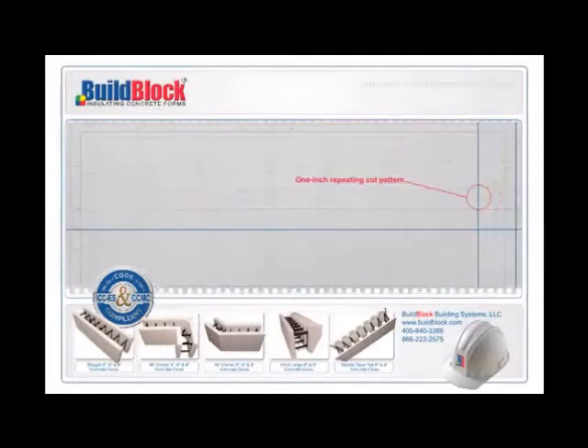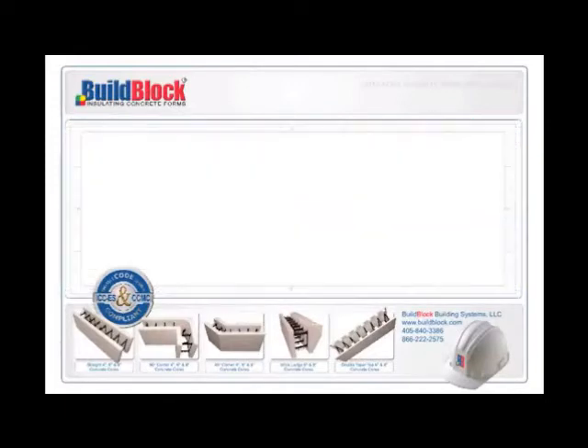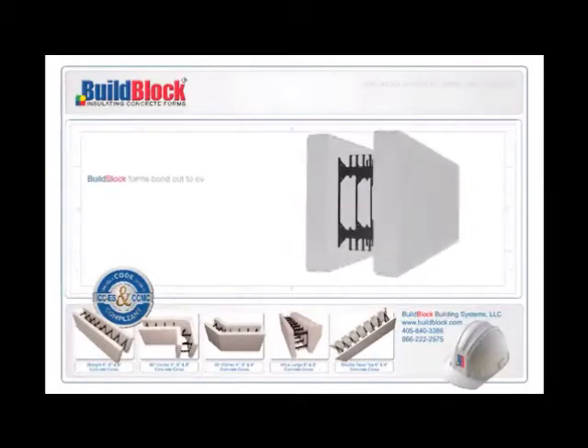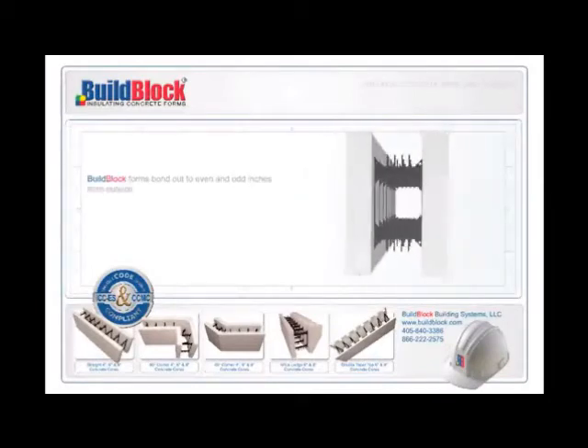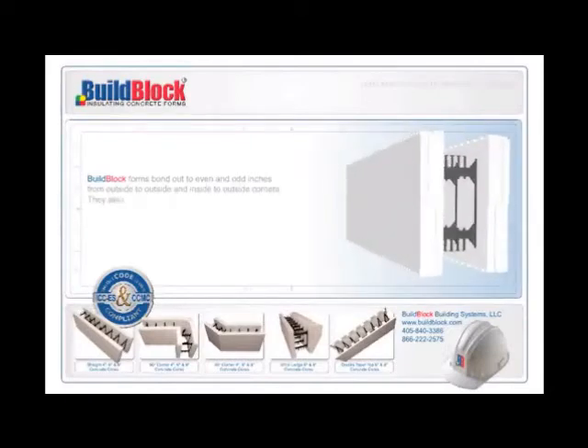BuildBlock's horizontal connection has a one-inch repeating cut pattern, giving you a repeating factory edge every one inch. This significantly reduces the waste factor when compared to most other ICFs, which have a 2, 4, 6, or even 12-inch repeating cut pattern. BuildBlock forms bond out to even and odd inches from outside to outside and inside to outside corners. They also have a minimum bump factor of one-half inch when necessary, resulting in less waste on every project, as well as walls that match the floor plans of your design.